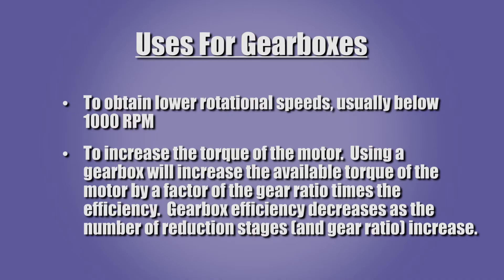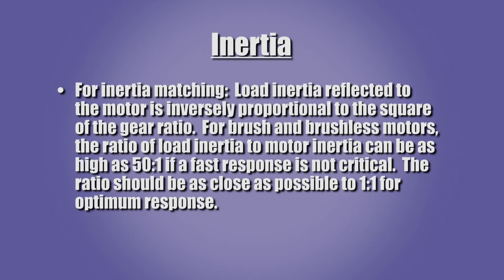Gearboxes are used for three basic reasons. Gearboxes provide speed reduction to improve system performance because many motors do not operate efficiently at low speeds. Gearboxes provide a mechanical advantage which increases the available torque of the motor by a factor of the gear ratio times the efficiency. Gearbox efficiency decreases as the number of reduction stages increase. Gearboxes can make a motion control system more responsive by matching the motor inertia to the load inertia. The inertia reflected to the motor is equal to the load inertia divided by the square of the gear ratio.